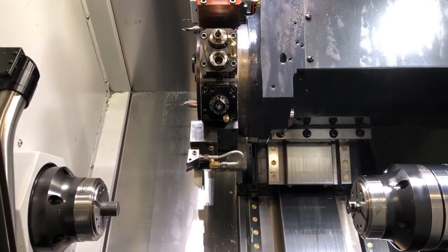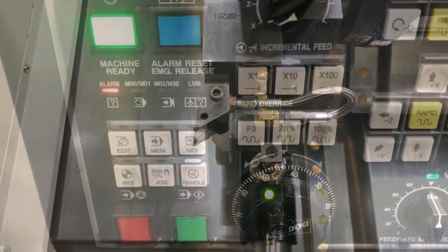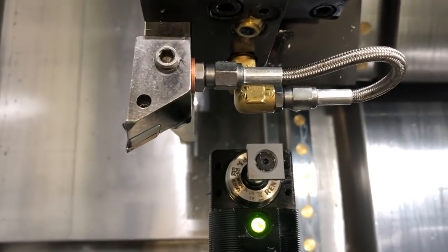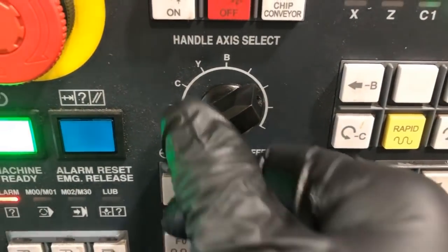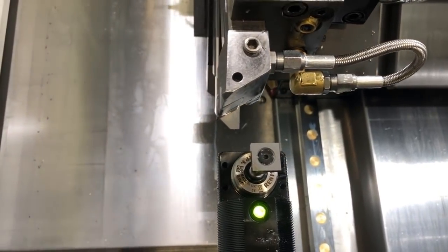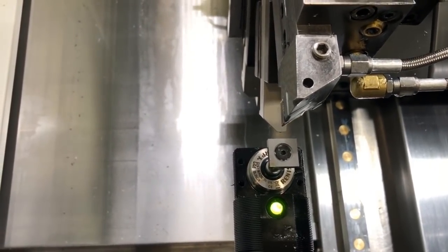We manually bring down the tool arm — got to make sure that you cleared the turret. Then we're going to turn it into handle mode and select the axis. Since we're just close, we're going to select one thousandths per click so we can carefully get close to the tool eye. We're going to back up a little bit and turn to the Z axis. Make sure you know which way you're turning, and we're going to position the tool tip in the center of that square. That's positioning in Z.